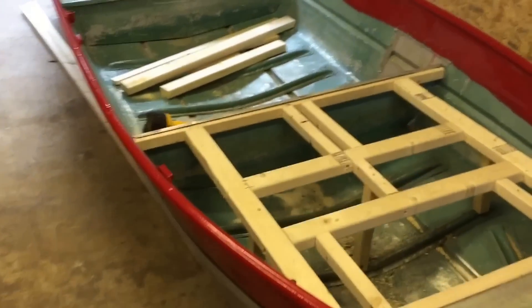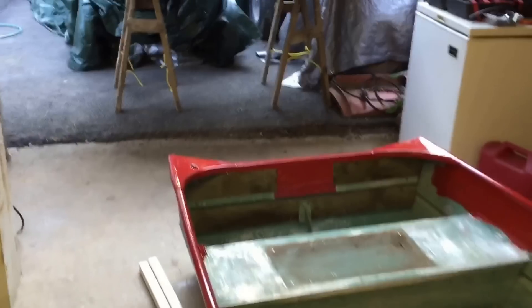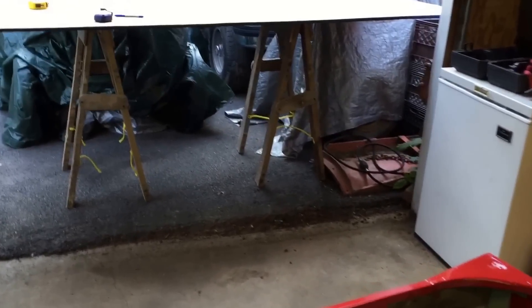I'm back. I'm getting ready to measure the length I need for the plywood. I got my plywood lined up here and I'm getting ready to cut it.